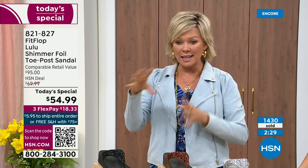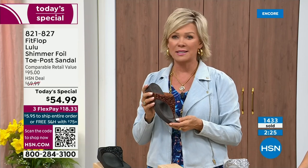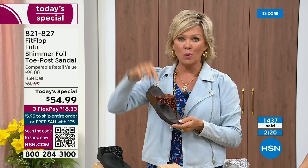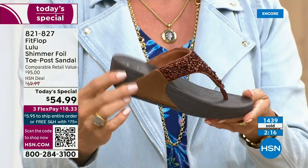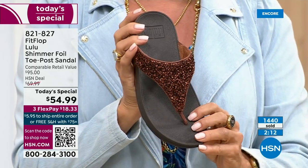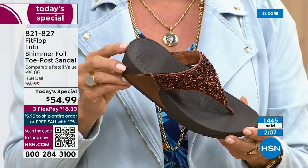It's just another feel-good part of the experience of shopping with us at HSN. Not to mention the three flex — you don't even have to pay for the whole sandal. You can pay as little as $18.33 to see how it looks on you. The Lulu — this design, this construction, this style — out of all the styles that FitFlop has been designing globally, this is the number one best-selling construction, silhouette, style. And this particular version is completely exclusive to you here at HSN today.